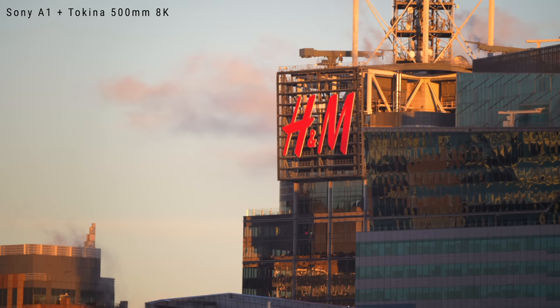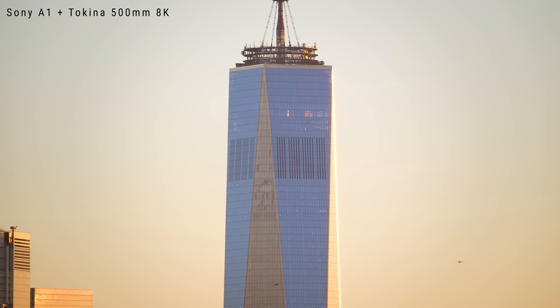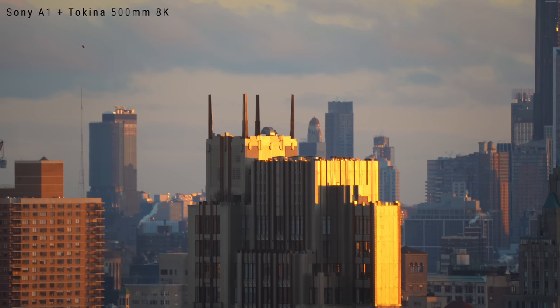I've shot some videos in 8K with the A1 and 4K with the A7 IV and A7S III. Applied some sharpening and it looks good. Bonus tip: increasing the contrast and lowering the shadows also helps enhance the imagery and makes images look sharper too. This footage of New York just looks gorgeous. I am so happy this worked out because it confirmed my curiosity — I can actually get some really interesting shots with a long telephoto like this.